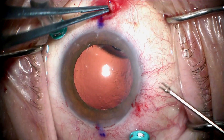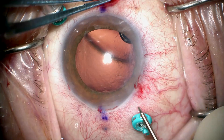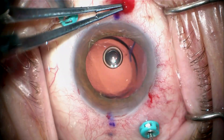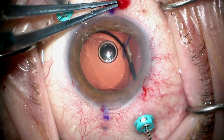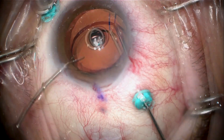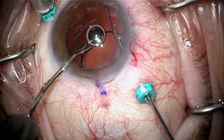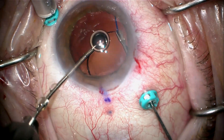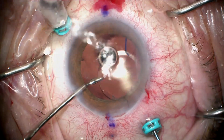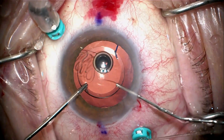The first thing we're going to do is grab this flange that is still inserted and use this to rotate the lens into position where I can secure the haptic-optic junction with my micro forceps — a 25-gauge micro forceps that goes through the trocar — and now I have the lens securely.